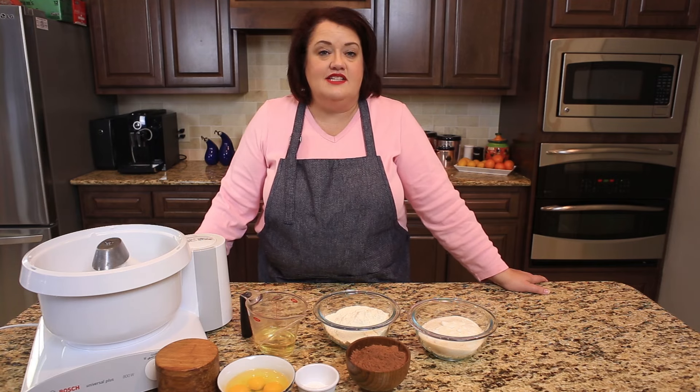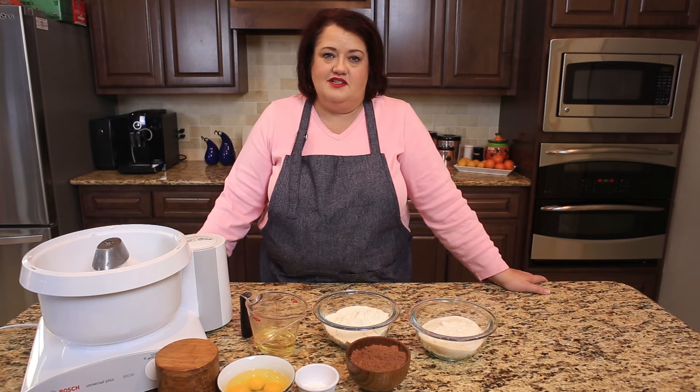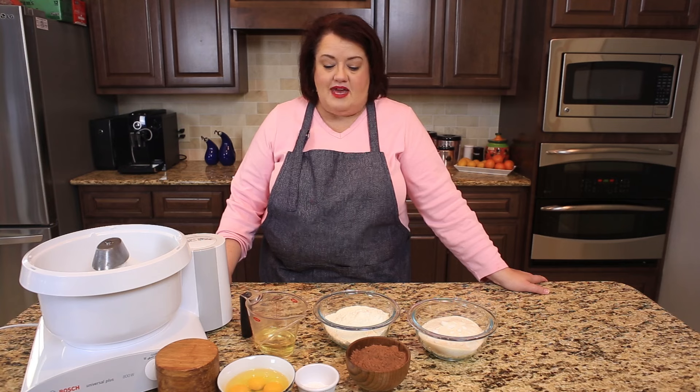Now, these cookies are dairy-free — there's no butter or milk products in here — but there are eggs in here, so if you have a food allergy, please be aware of that. So let's make these cookies; they're super easy to make.